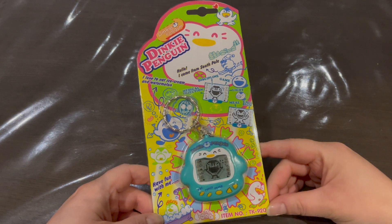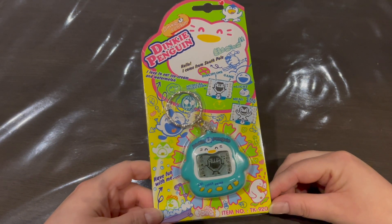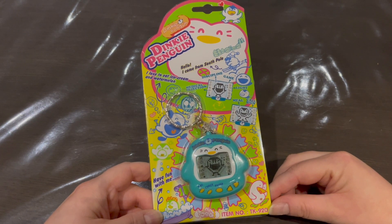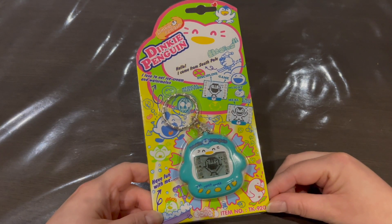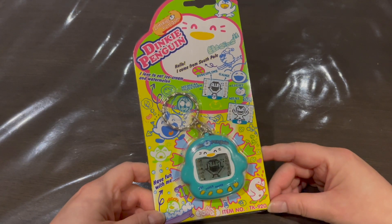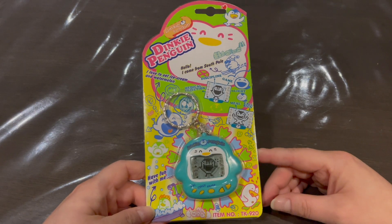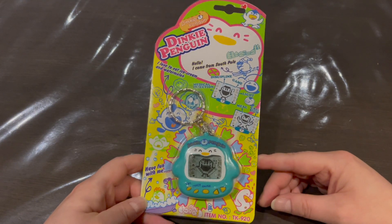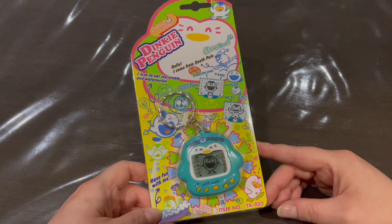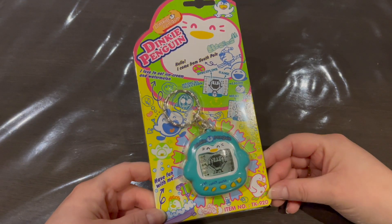Hey guys, today we're gonna take a look at the Dinkie Penguin, also known as Yuki Penguin in Japan — 'yuki' meaning snow. This is a penguin virtual pet, similar to the Dinkie Dinos where you raise a dinosaur. I love these pets; they're so cute and adorable with chunky sprites.